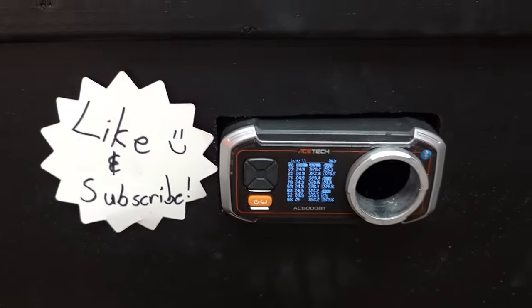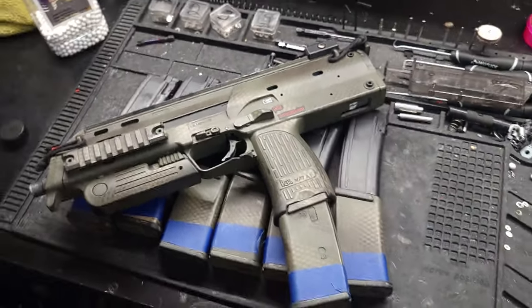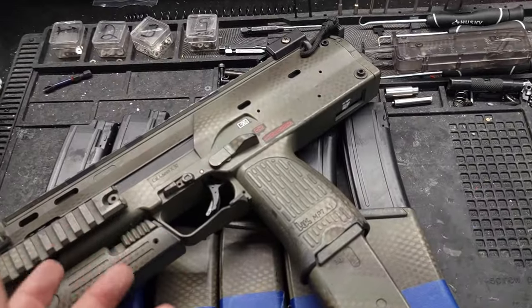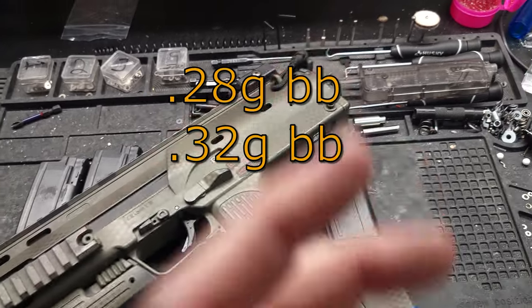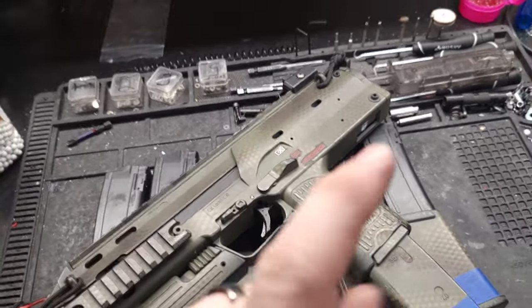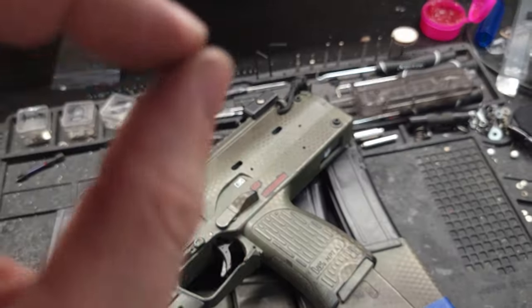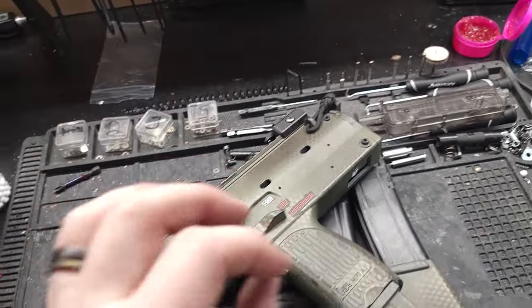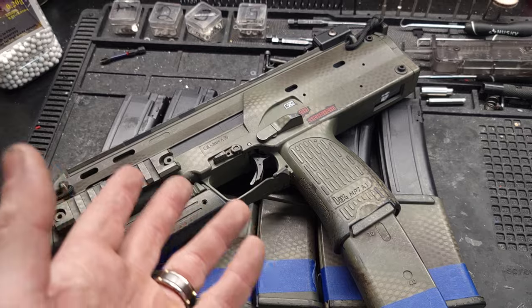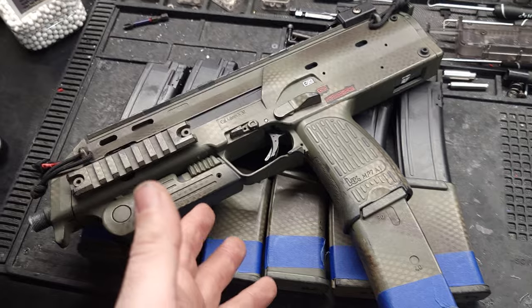Let's head back to the bench and I'll share some thoughts on this build. To sum things up: off camera I tested various BB weights — 0.28g, 0.32g, and even 0.40g just for fun. This thing shoots the 0.32s the best: the joule output rose a little and FPS got more consistent. When I went to 0.40s, it barely lost any joules, which tells me this thing could even shoot 0.40s surprisingly well.